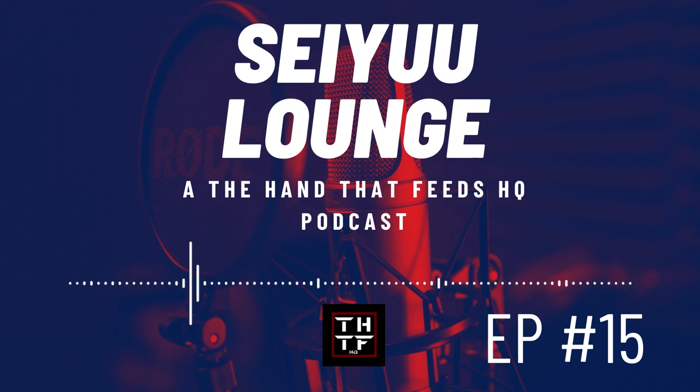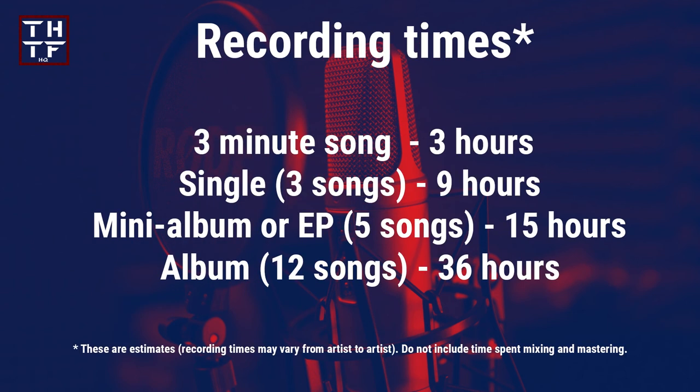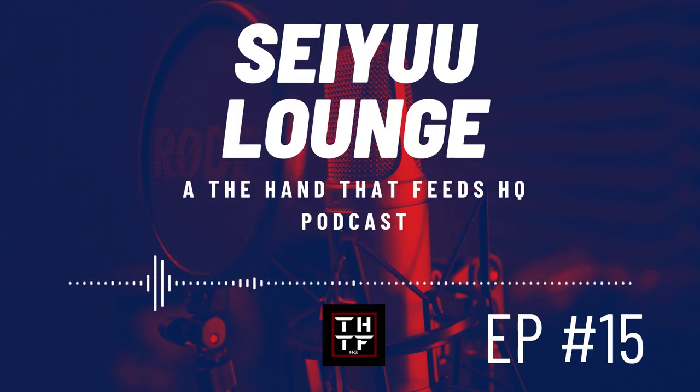Vocals are recorded last, which makes sense — even the most minimal change in an instrumental can completely mess up the dynamics in the vocals, so you only record vocals when the songs are completed. If bands have complete creative freedom, they will be active in all parts: composition, arrangement, recording, mixing and mastering. The same parts performed and recording times apply for bands as for solo artists — harmony, chorus, main melody — as well as the recording times for a single, an EP and a full-length album.